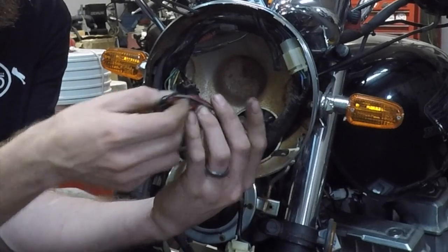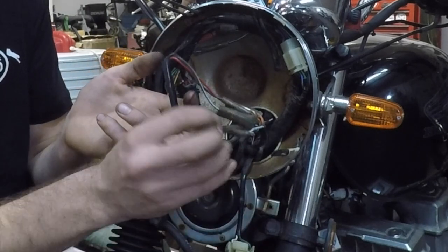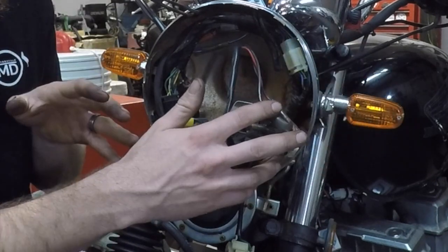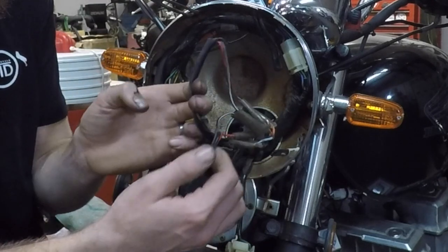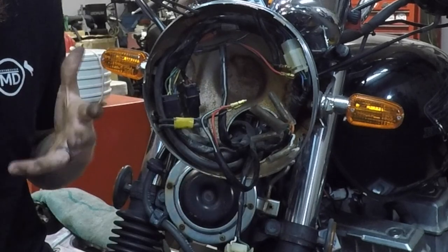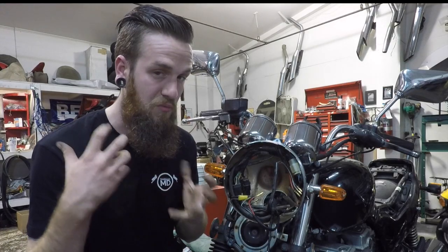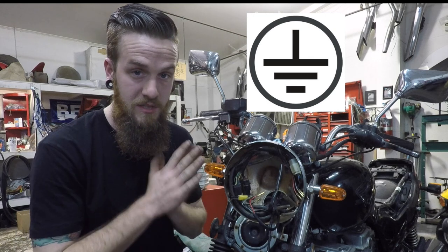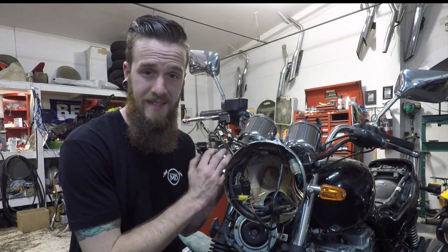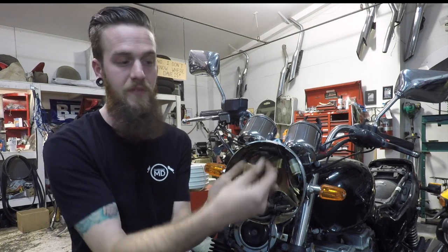Here's the turn signal harness — right side and left side. As you can see, these are red wire, black wire solid, and black with white — same on the other side. Because they're aftermarket, they won't match the Honda colors. So when you've taken it all apart to put your new turn signals on and you don't know where anything goes — no problem. Green on Hondas is ground. G for green, G for ground — super easy.